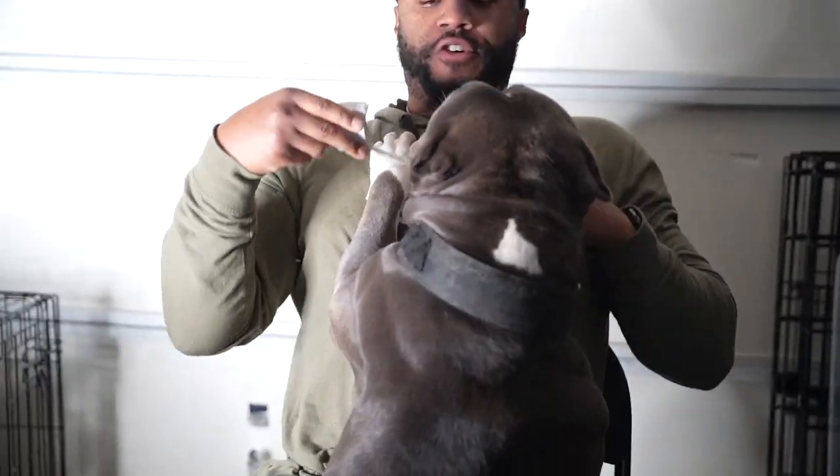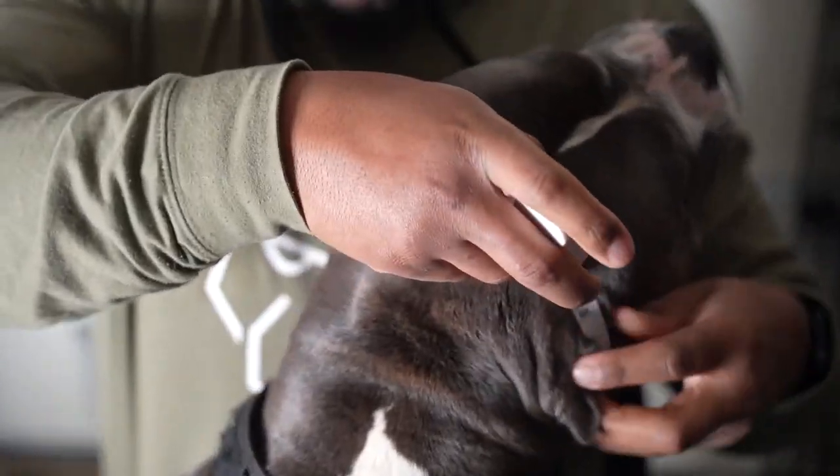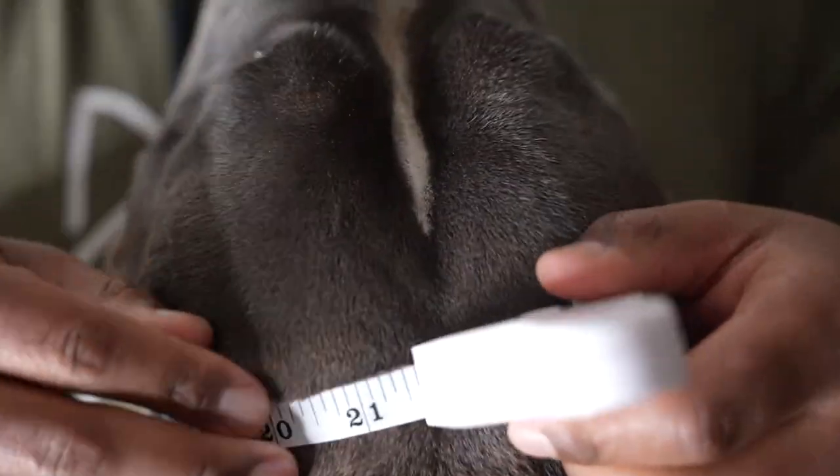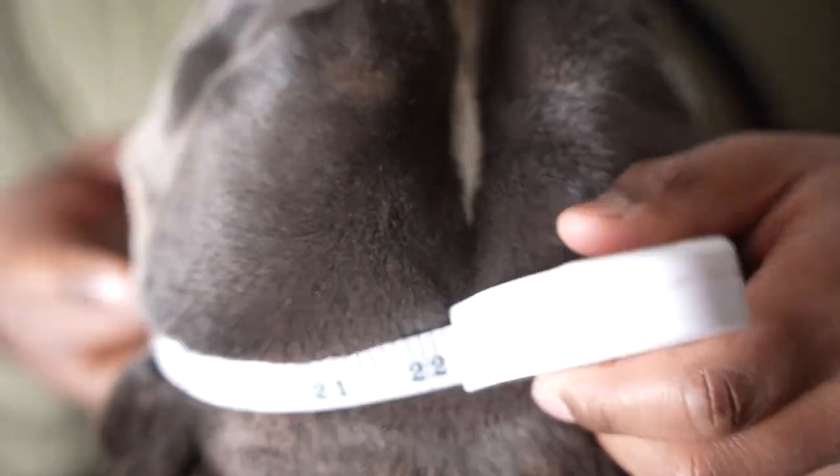Here we got my people here at FitBullyTV. We're going to measure her noggin — she's got a whopper head. Go ahead and show them what this looks like. It's about 22 inches — an honest 22 — and this thing is tight around her.